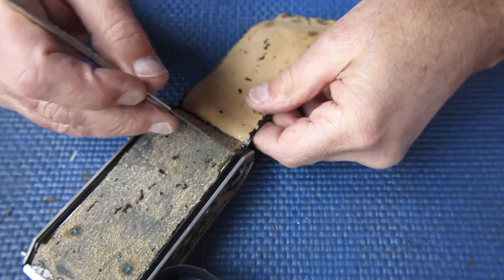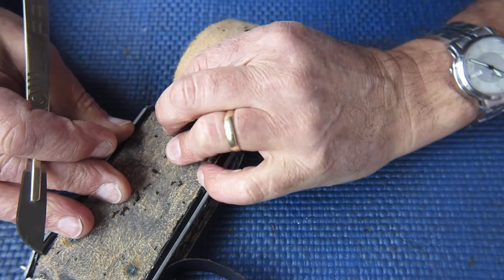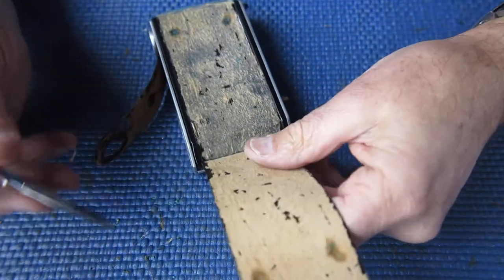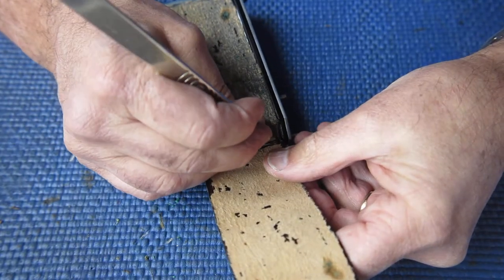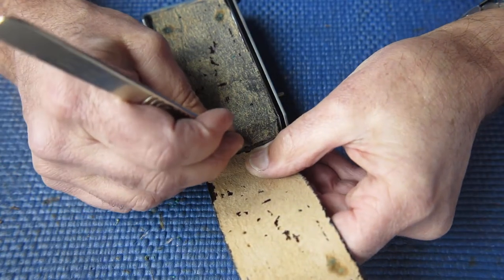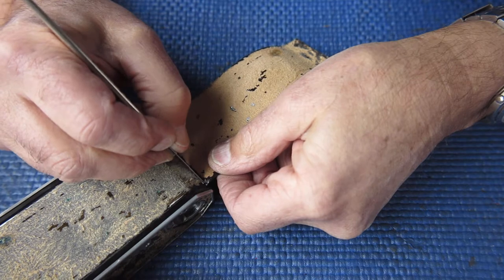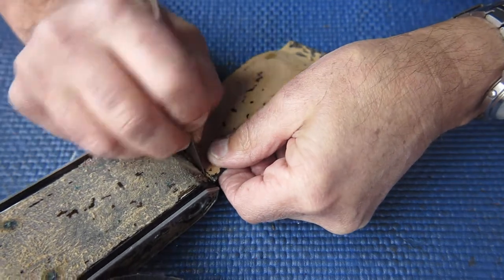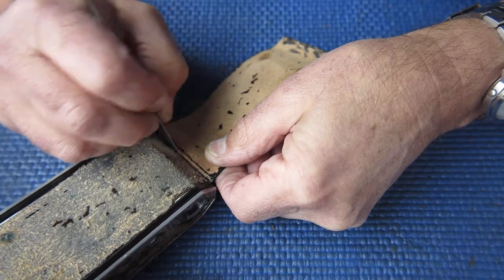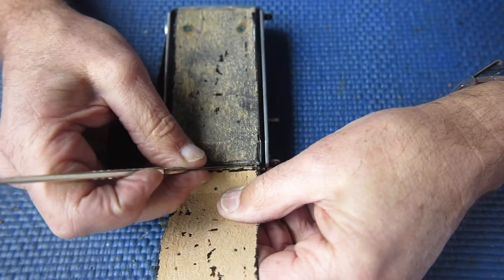I'm just about down to that, so I'm going to use my scalpel again to get underneath the edge of that leather. Often pieces of leather have been skived, which basically means the edges have been pared back so that they're thinner than the centre, so that they'll sit down neatly. Where they've been skived and thinned out they will not be quite so robust. If I was to just try and force this leather off at this point I could easily end up tearing it, and I'd rather not do that, since the object of this exercise is to improve the appearance of the camera, not make it worse.